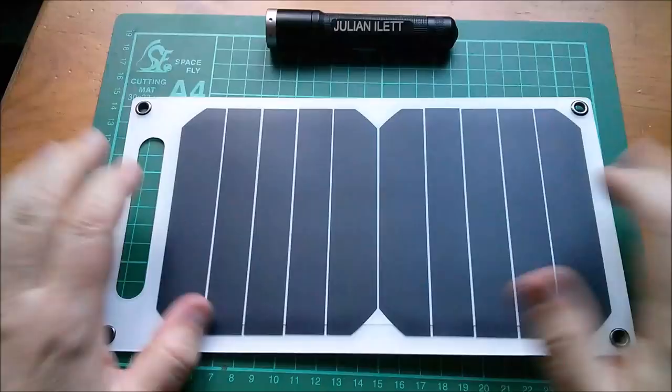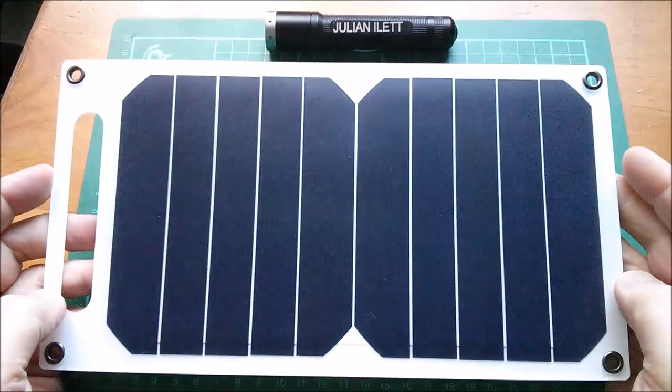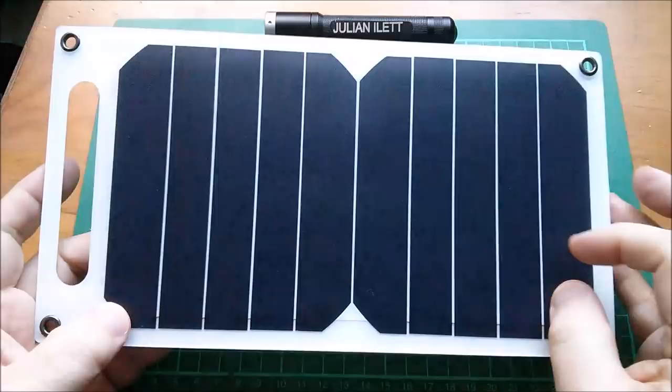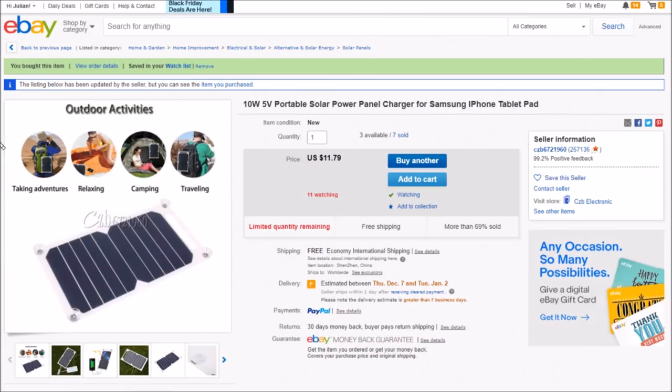It's cute and I like it — it's self-contained with a little USB output. I wonder what's under that box; maybe one day I'll snap that off and have a look. The cells aren't silicon — it's quite flexible, you can bend it. It's the same sort of cells they call sun power cells in those folding solar panels. I think they might be CIGS — copper indium gallium diselenide, something like that.